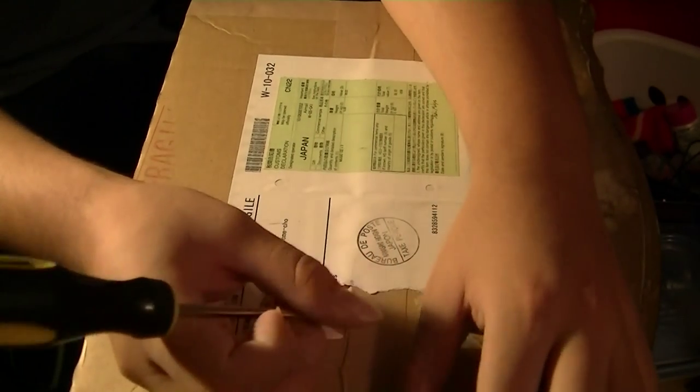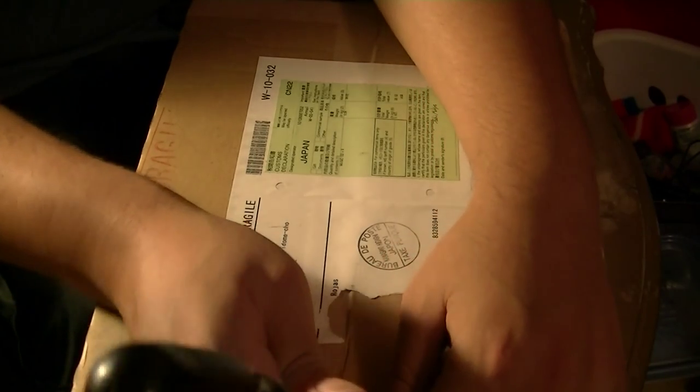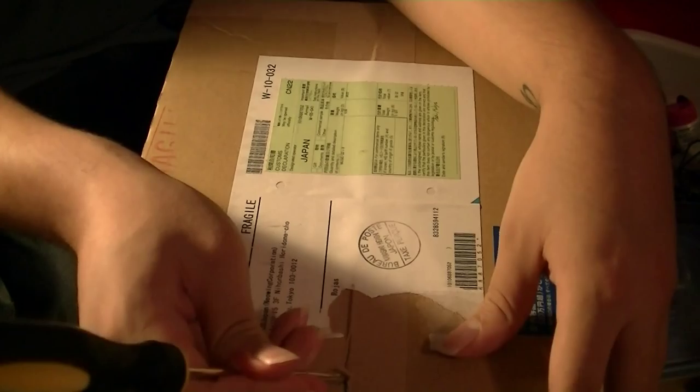So here's the box that it came in. Let's see — it came from Japan. I lost my scissors. Even though they're bright orange, I always seem to lose them. So I'm going to try to see if I can carefully open this with the screwdriver.